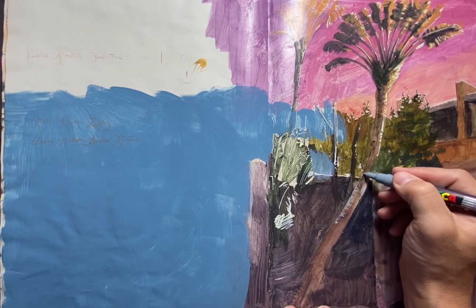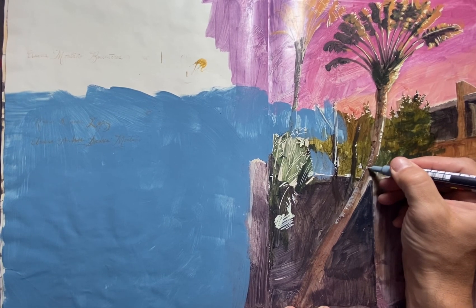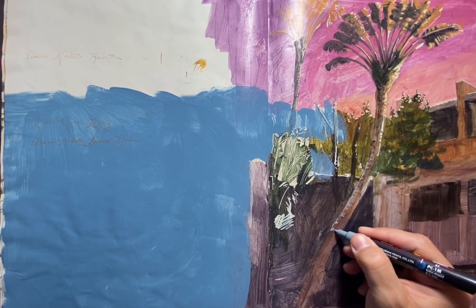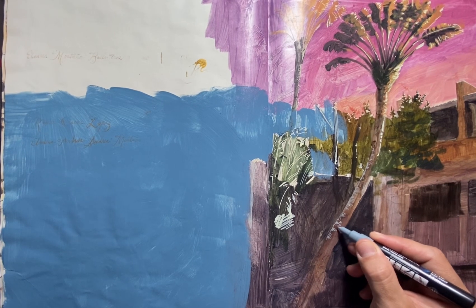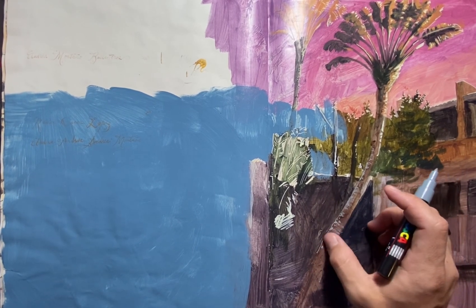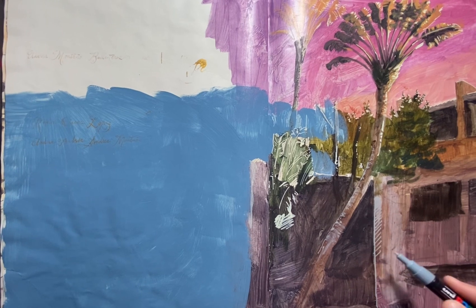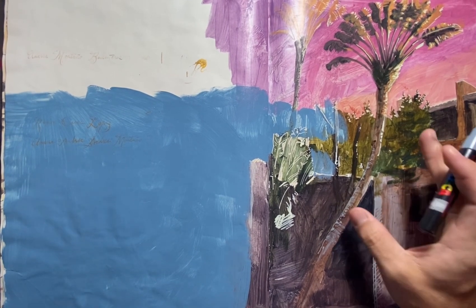Nobody can really explain why we see color that way, but it's consistent pretty much across the globe — how we see color definitely depends on the colors around it. It also depends on the color or the temperature of the light. Sometimes that can get very dramatic and very heavily distort the local color, or the incidental color that objects actually have, versus the colors that we see on the same object just depending on the temperature of the light.